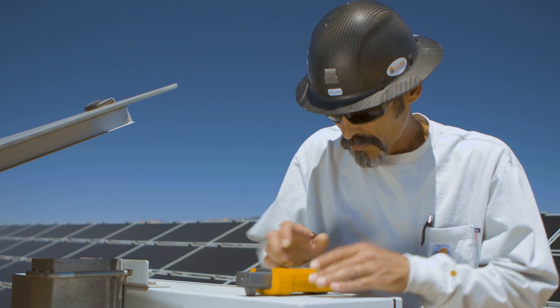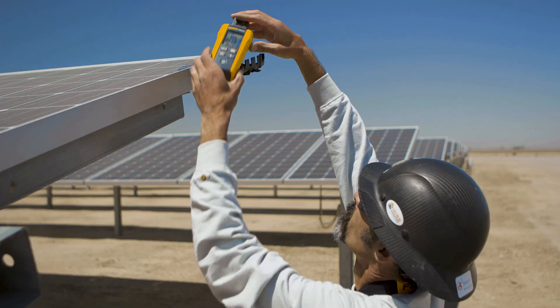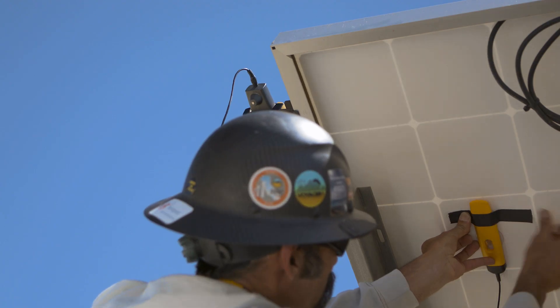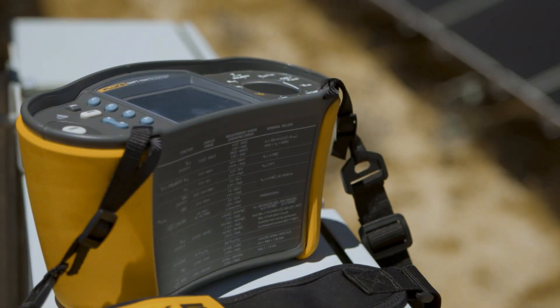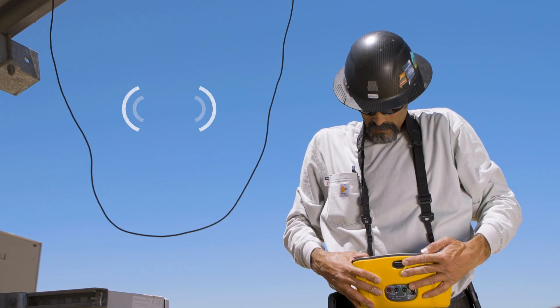A built-in compass documents roof or site orientation. With its mounting bracket and external probe, you can make additional temperature measurements with increased precision. It even connects wirelessly to Fluke's new SMFT-1000 solar multifunction tester for calculating IV curve.